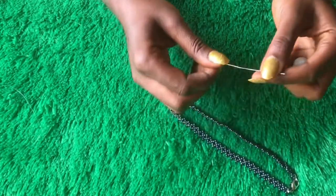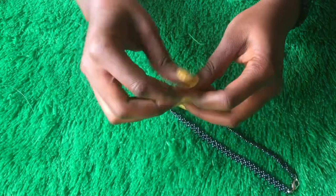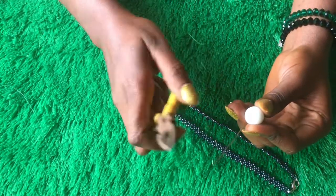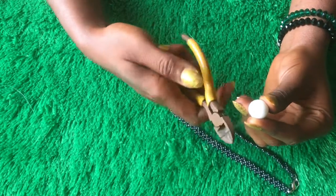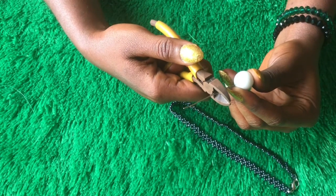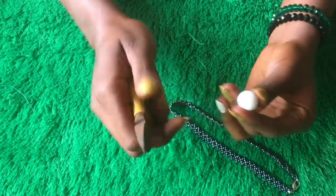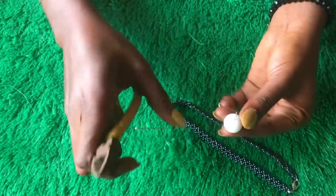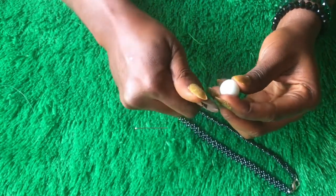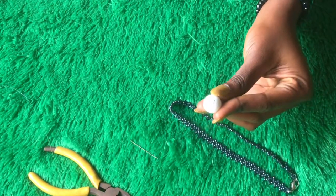The next thing is to attach the alabaster bead and the head pin. I'm grabbing the head pin and putting the alabaster bead in there. Then I'm going to grab my cutter and cut a bit of the head pin. Don't make it too short and don't make it too long. I feel it's a bit long so I'm going to reduce it. When done, this is what I'm having — I'll keep the other part aside for now.